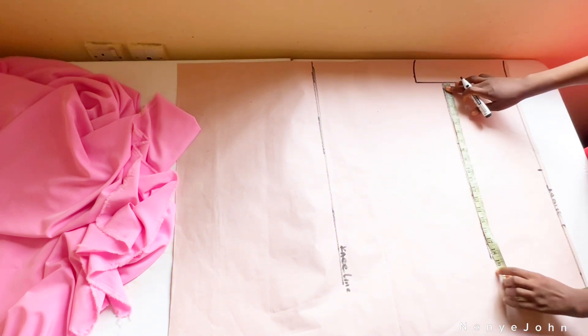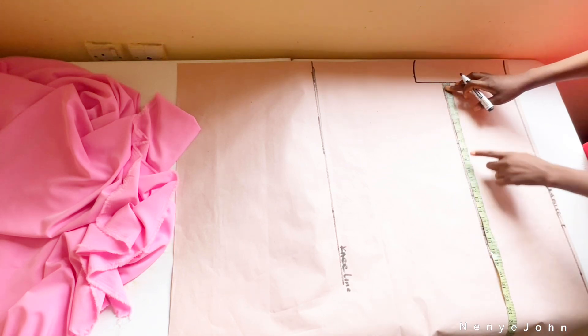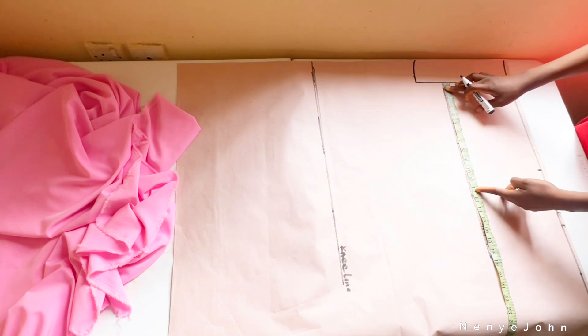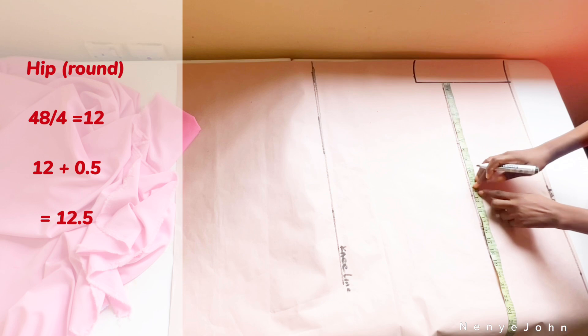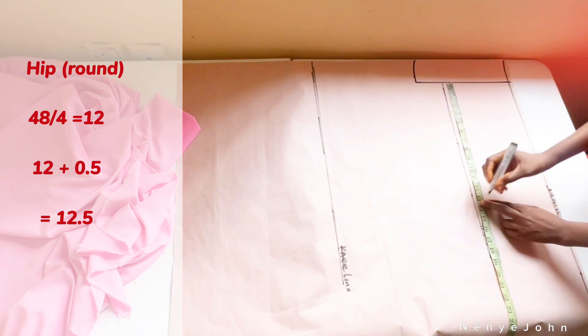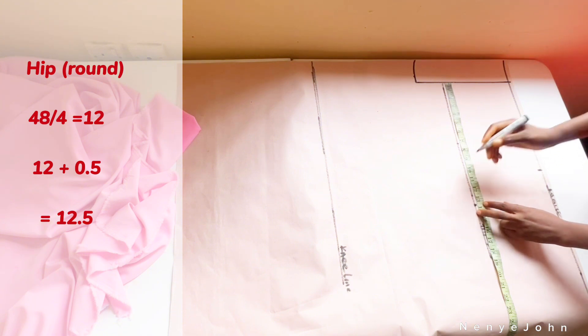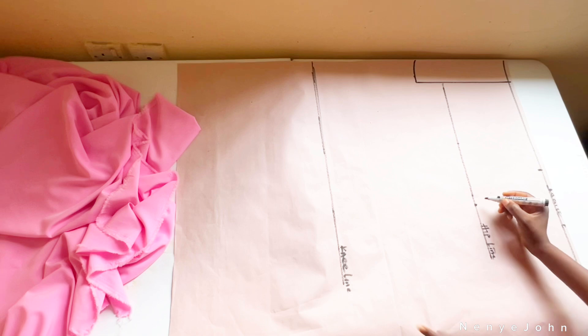For the waist and the hip, I place my tape on that crotch depth line I drew first. For the hip measurement, my client's hip is 48. Divide 48 by 4 — that gives 12. Add half inch to 12, giving 12.5, and I'll mark 12.5. Then simply connect the dots on the hip line and the waistline.